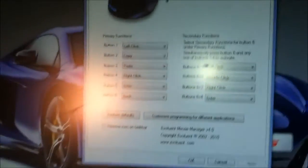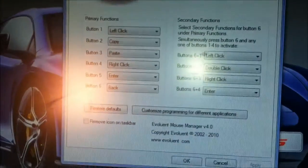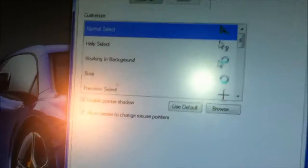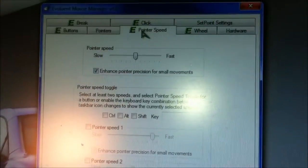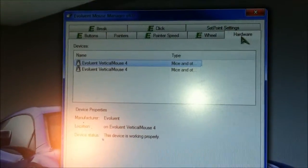The mouse is moving pretty nicely and the pointer speed is adjustable. On top of your six buttons you have a pointer speed button built right in — plus or minus for faster or slower speed. Let's take a quick look at the driver software. You've got the Evoluent logo — double-click that to bring up the application. You have your buttons tab, fully customizable for all six buttons, and a pointer speed tab and wheel tab.